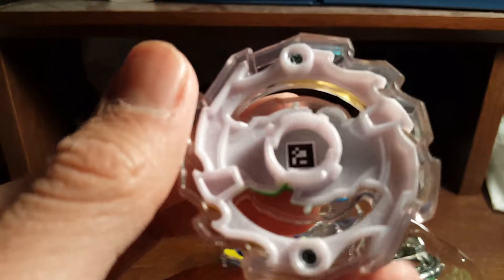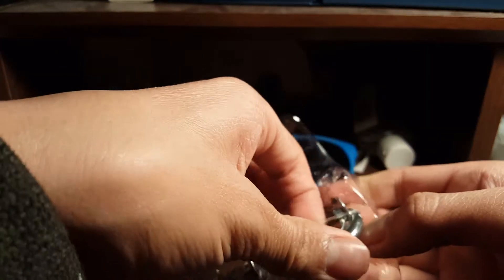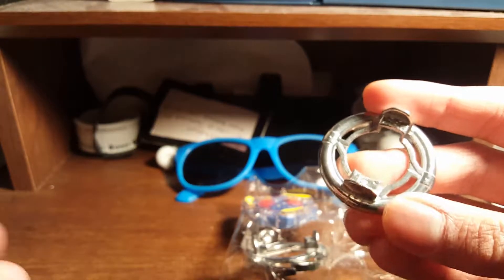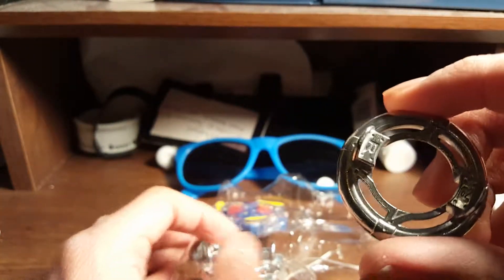I'll put that in the lights — there you go. I don't really know the Takara Tomy names. These are kind of annoying. D09 — I don't know what that is in Takara Tomy. Pretty round, probably the roundest forge disc I have. I'm getting used to Beyblade Burst — I didn't follow it when it first came out because I was still stuck with Metal Fight Beyblade.